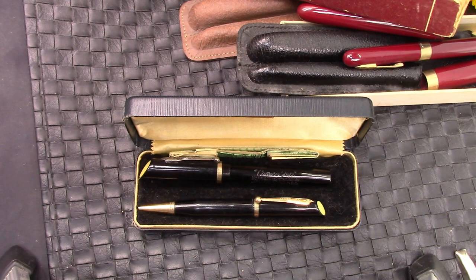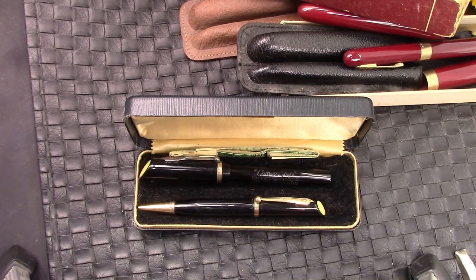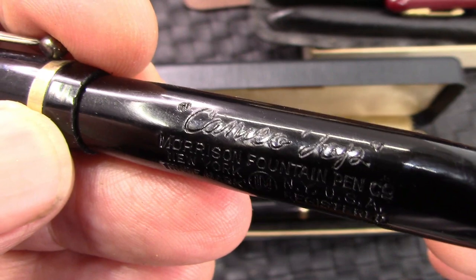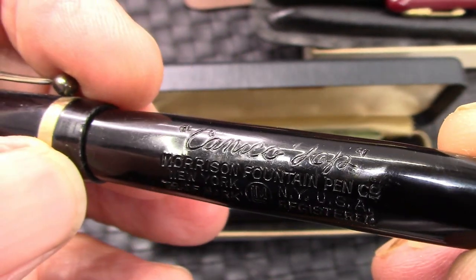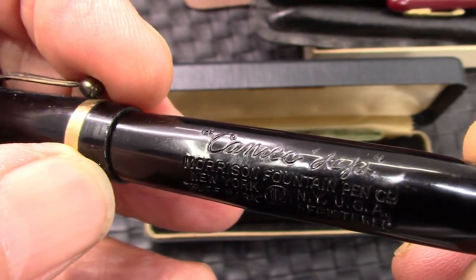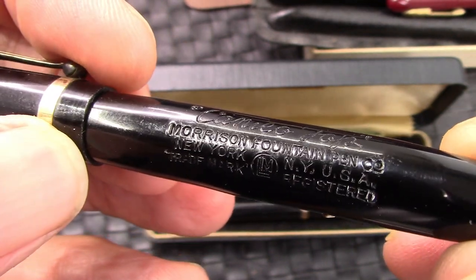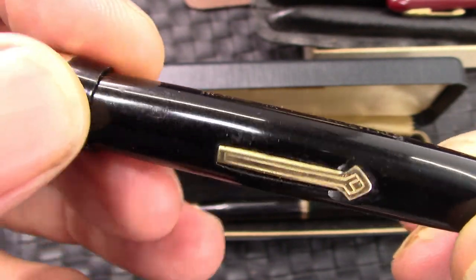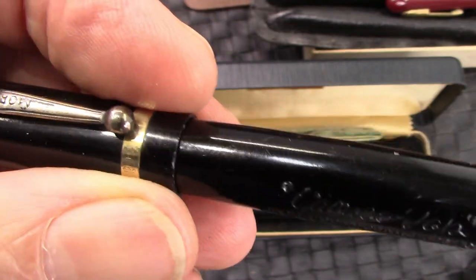That's my Morrison collection. I've been collecting these for a while — went to a lot of flea markets, antique shops — and picked these up for a few dollars. Now they sit in my collection and I have to decide what I want to do with them. One nice thing about this pen is the model is engraved or hot-stamped into the barrel — it's a Cameo top — and it's labeled with Morrison, as they've done on all the other pens I have.